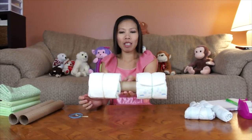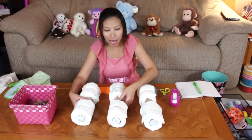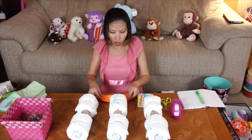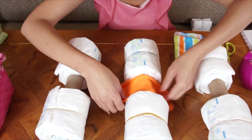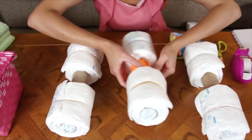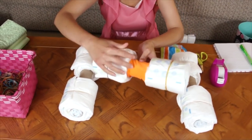Here we go — the axle is done. Now we have two more to make. My three axles are done. Now I'm going to take the three washcloths and fold them, placing them even with the axle in the middle here to make it nice and neat. Then just wrap it with tape — it should look like this.